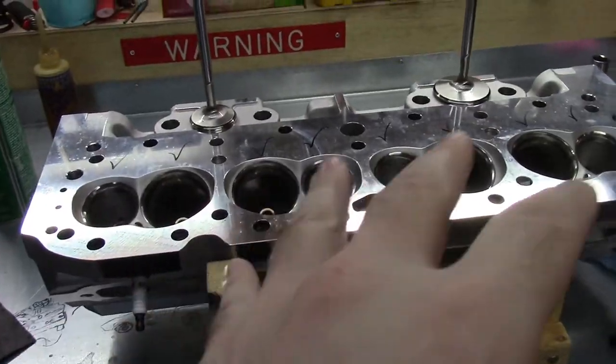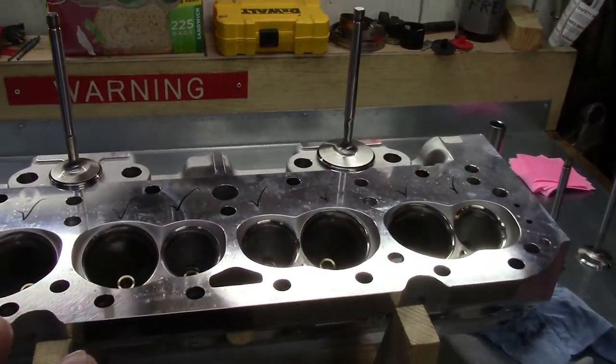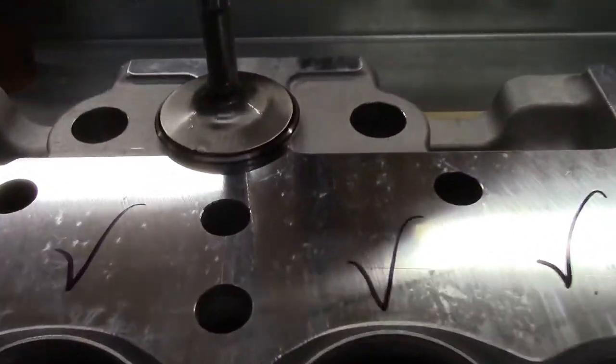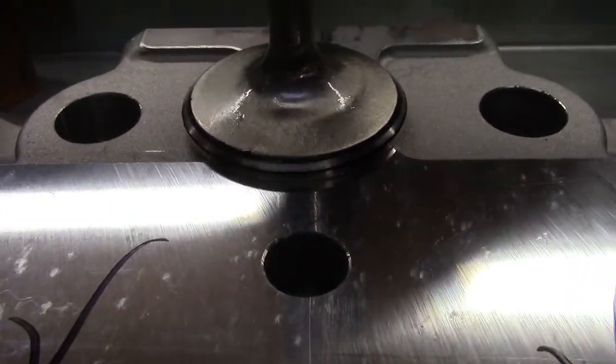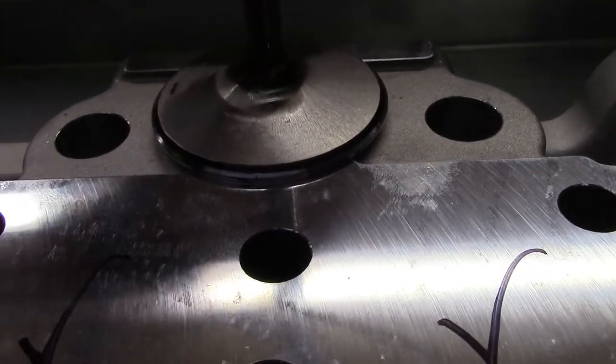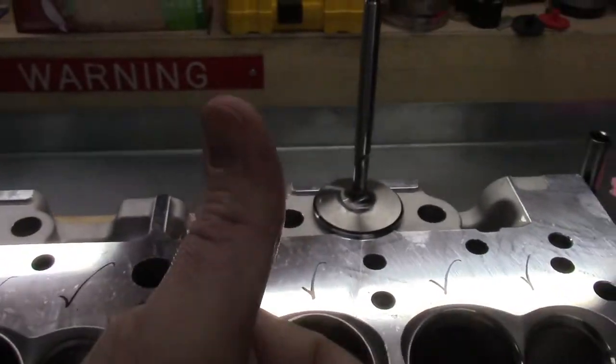Everything checked out. The deck is flatter than the old head — didn't have those few spots where the small feeler gauge was catching, so that's great. All the seats are good. You can see right here the exhaust valve — we've got a nice wide pattern, contact all around. Intake is a little bit narrower, a little lower on the valve than I like, but good enough.